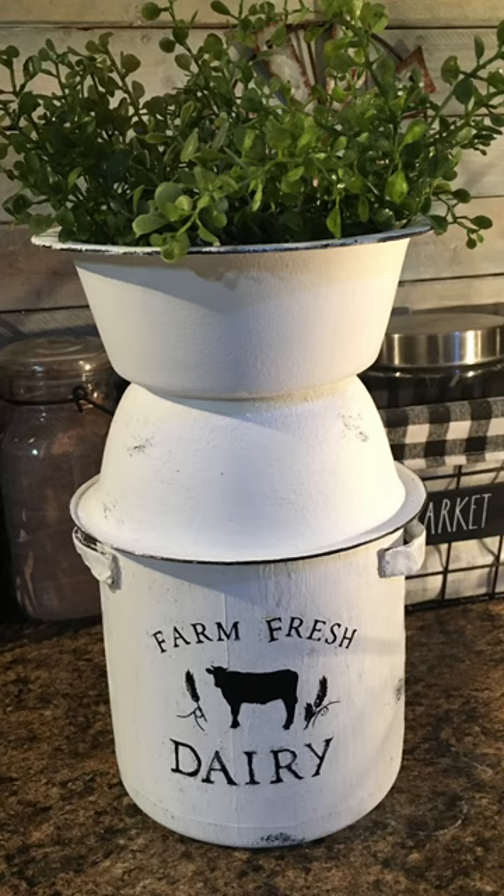I cut out the image 'Farm Fresh Dairy' using my vinyl cutting machine. You don't have to have a vinyl cutting machine, though — you can also print out an image and use Mod Podge to put it on, or buy some stickers. There are other ways to do it, but this is how mine turned out. That's going to end my video, and thanks for watching.